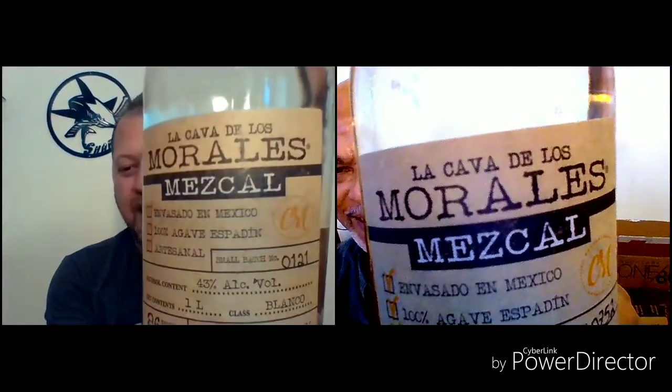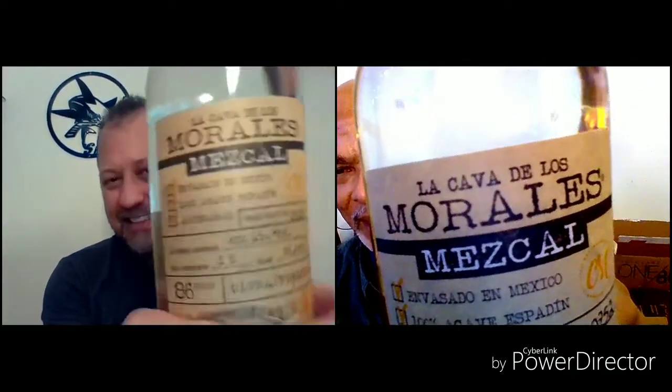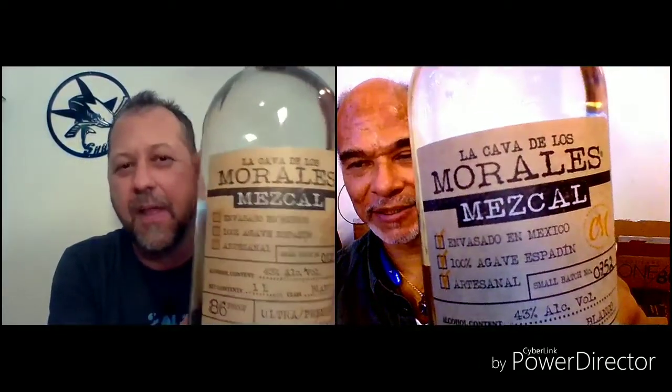Because tonight, for the first time — I was not aware that this existed — but there's Cava de los Morales Mezcal. That's right. They have jumped on the mezcal bandwagon. And we're going to see if it's worth it.